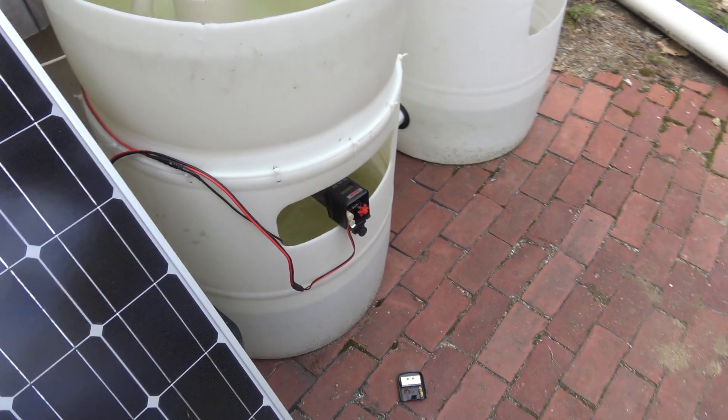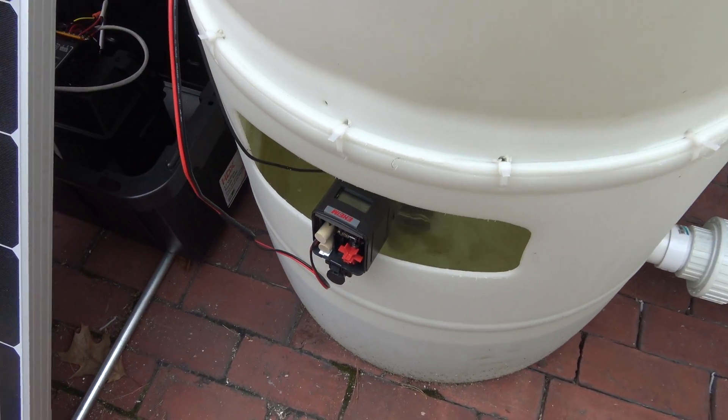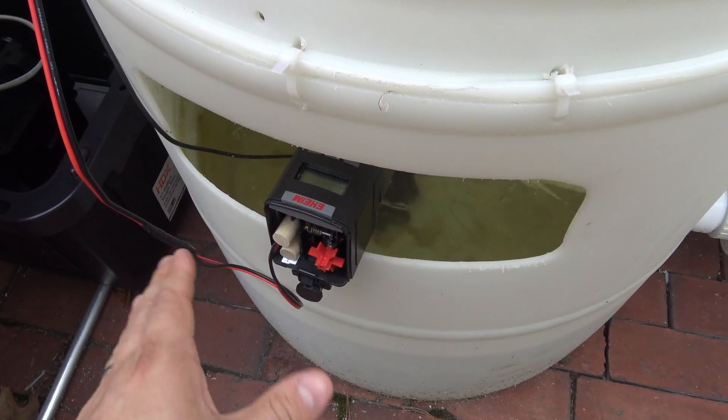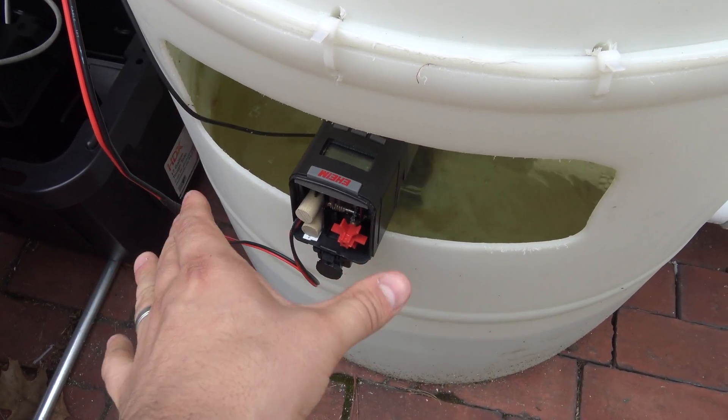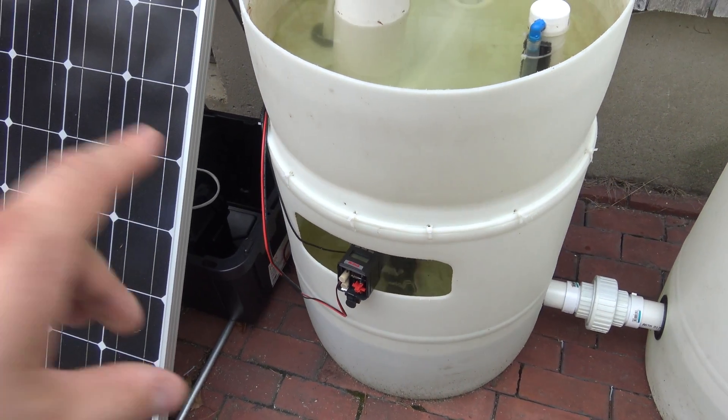All the electronics are in a dry box. When the cover goes on, the only thing that's exposed is my power cable and the fish feeder. So the only thing I have left to do is design some sort of little weatherproof cap to put over the top of this fish feeder so that it can operate along with the pump in this aquaponics setup.